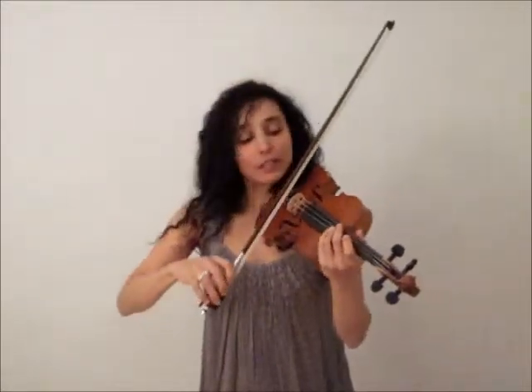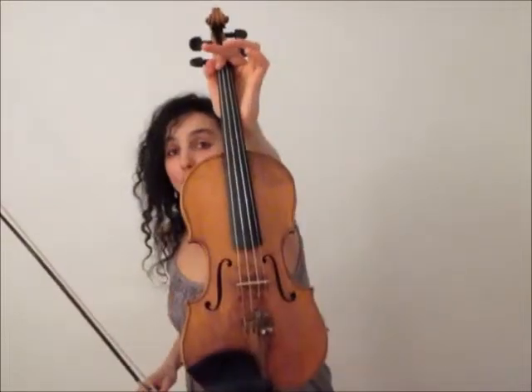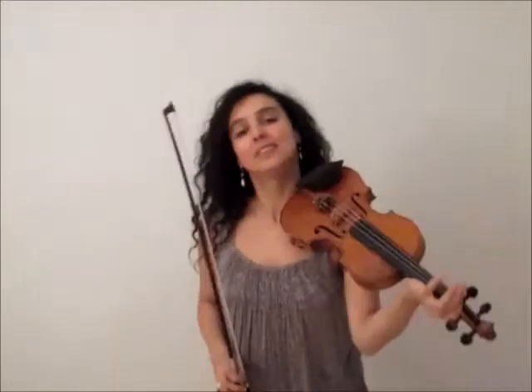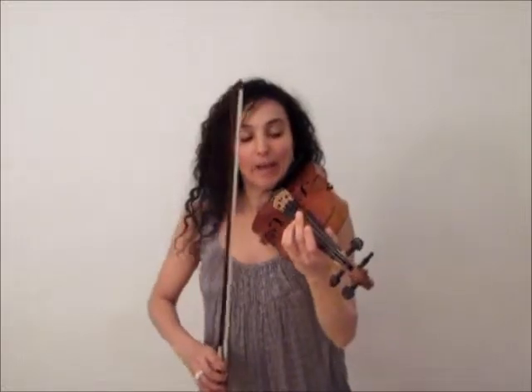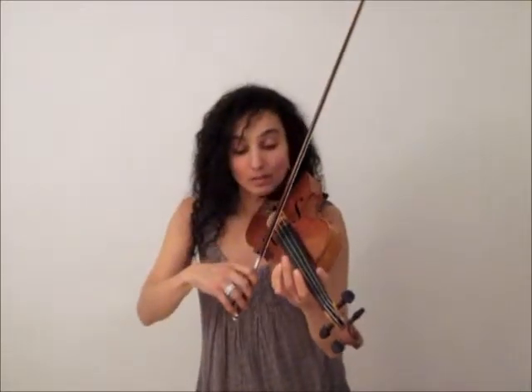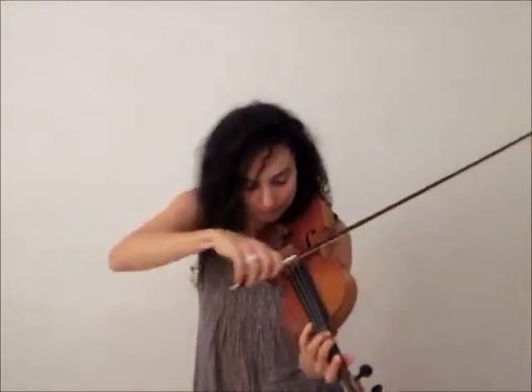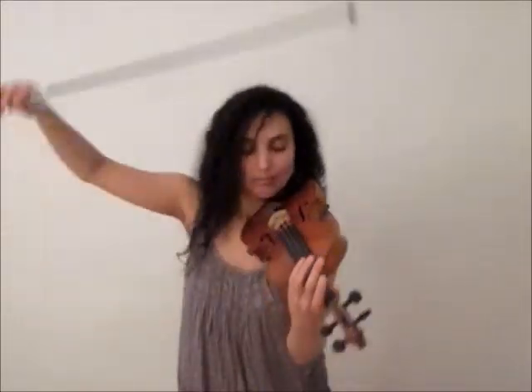So after learning the posture we start learning the strings. We have four strings on our violin as you may already know. And we have low strings and the high strings, so we can play low notes and we can play high notes.